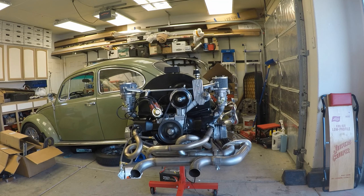But then it comes into this custom muffler. He makes his own mufflers and then he routes it right back out through the stock pea shooter tubes. It's going to be really nice. And then I've got the dual Weber setup on it and she's ready to go.